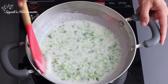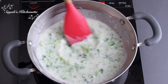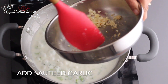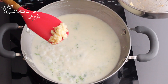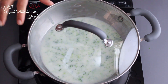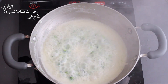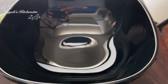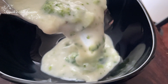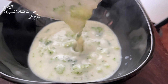Mix them all together, then add the broccoli in. Add the sautéed garlic as well. The broccoli will be cooked in the white sauce for about 5 to 10 minutes. This is the cream of broccoli soup ready! The flavor of broccoli and garlic is amazing — do not skip the garlic, it is very good.